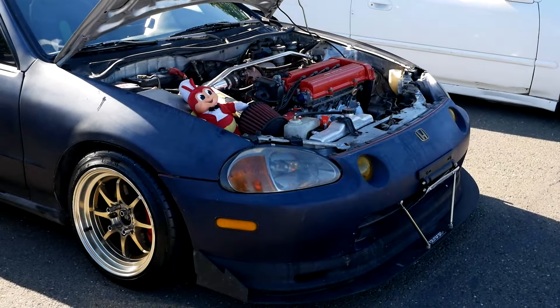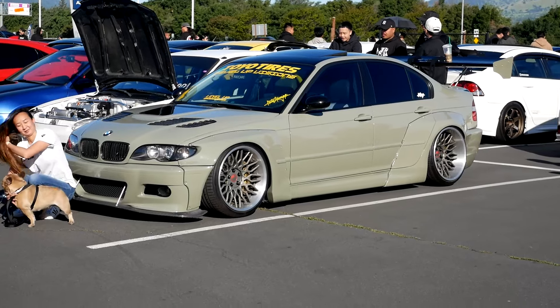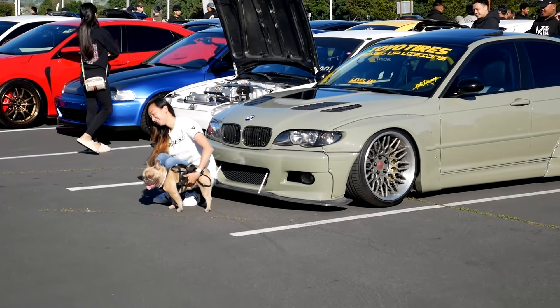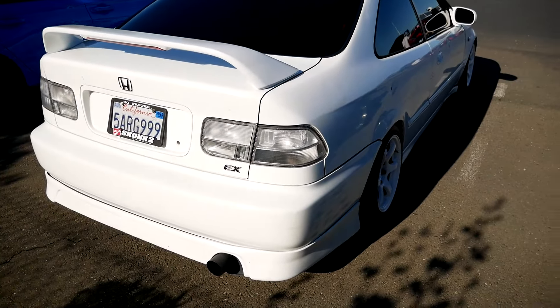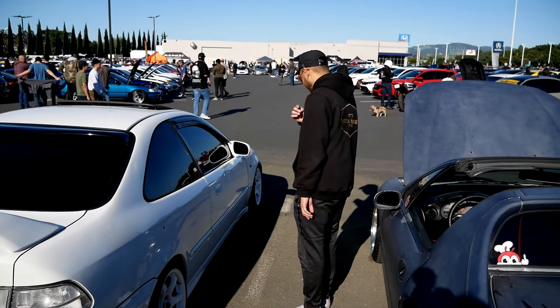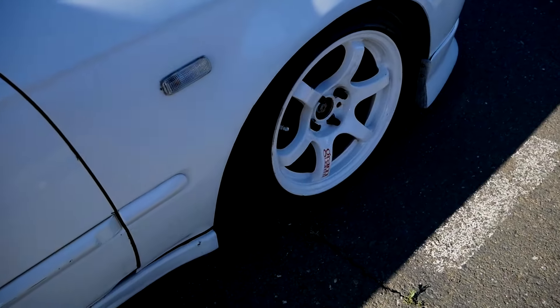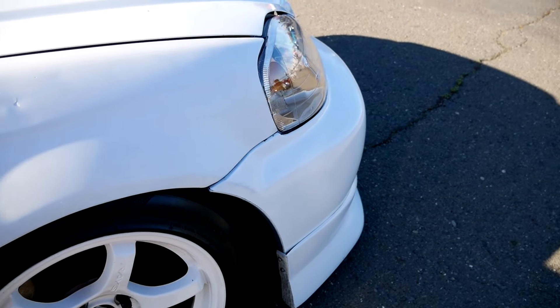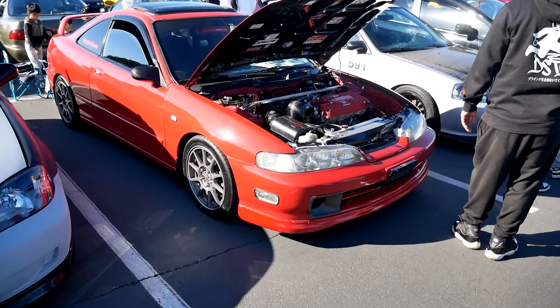Jollibee right there! All my Filipino fans out there — Chicken Joy, Palabok, Lechon Kawali, you know what I'm saying? Let's shoot a video. You gotta pay attention. Mood AF. This is actually a really nice example — you can have just side skirts and then a whole lip kit to make it look lower. That's sick.